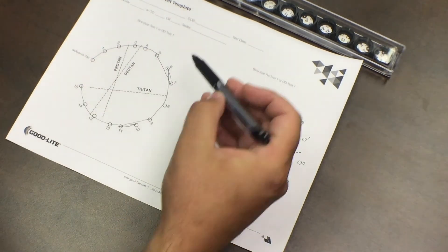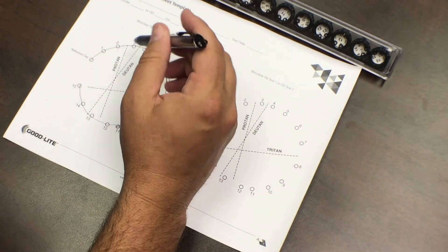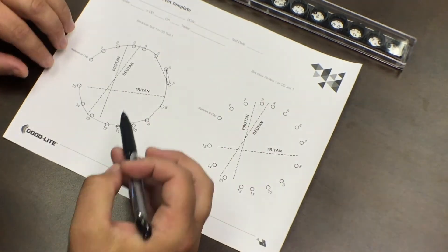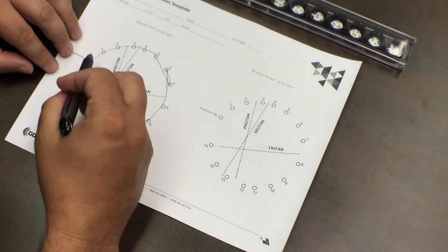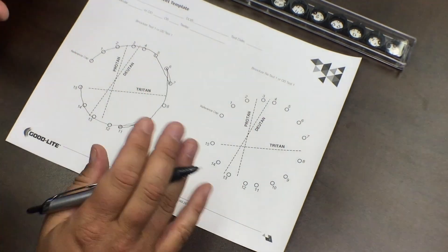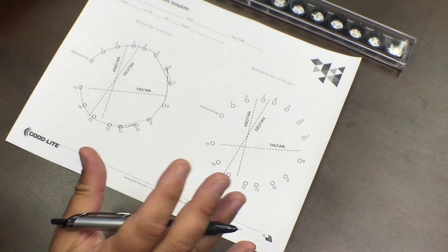As you can see, even though I got two tiles mixed up, essentially I'm not color blind — I don't have any deficiencies. Now on a person with a color deficiency, it might go 1, 2, 3, 12, etc. Those crossing lines, as they cross over, are going to be indicative of the type of color deficiency they have, as well as the severity.